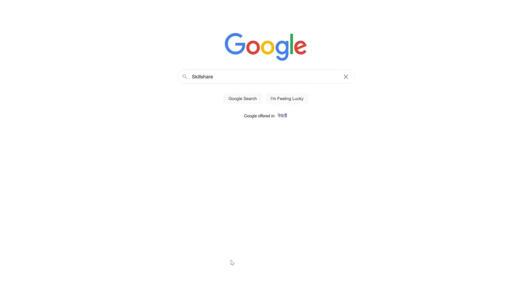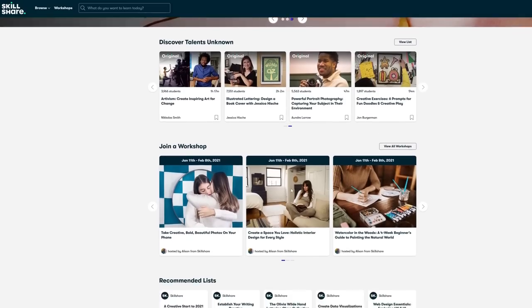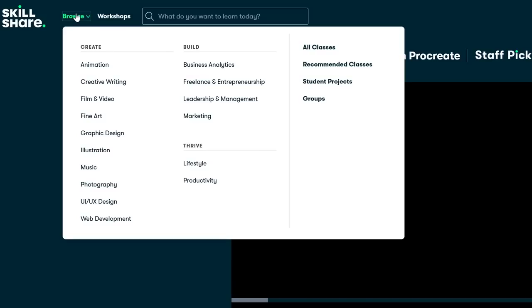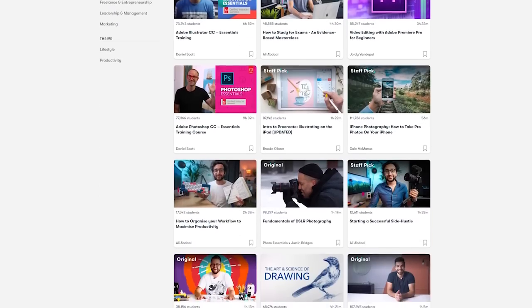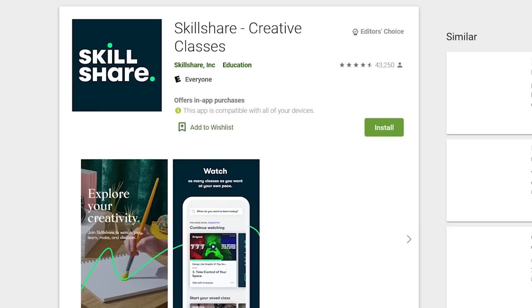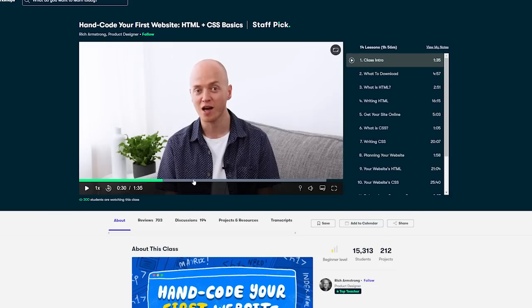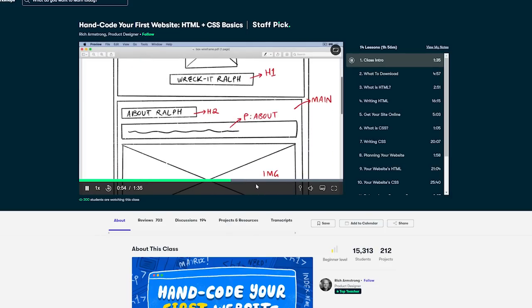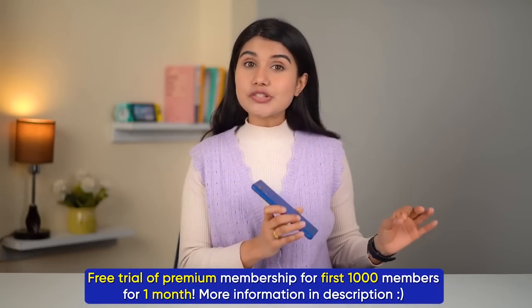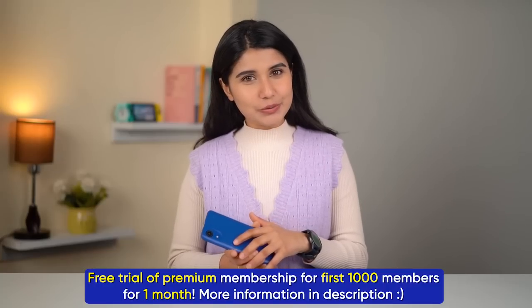Before moving forward with the video, allow me to talk a little about today's sponsor, Skillshare. Skillshare is an online learning platform with thousands of creative courses and classes taught by experts to help you learn new skills — from animation, photography, and coding to marketing, Skillshare has something for everyone. With Skillshare's massive catalog of bite-sized classes, learning a new skill is as convenient as ever. Plus, with Skillshare's mobile app, you can learn on the go as well. These days, I have been taking an HTML plus CSS advanced course by Rich Armstrong and learning so much. Skillshare is also offering a month's free trial of premium membership to the first thousand Gadget Byte viewers, so hurry up and sign into Skillshare to enhance your skill set.